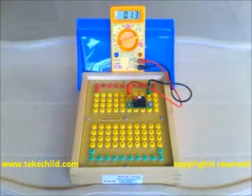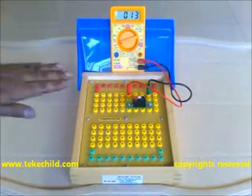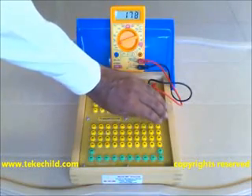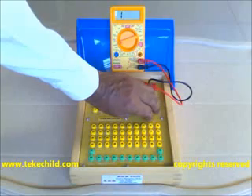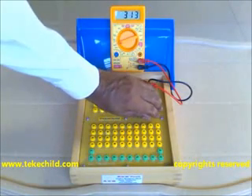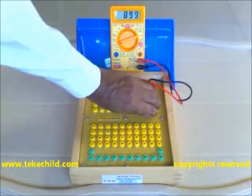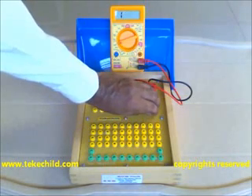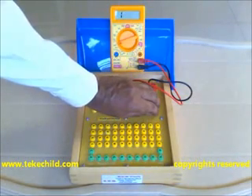Now, again switch the meter to 2000k range. You go on closing the LER with your palm — 1500k — and even if you make it more dark, it exceeds 2000k.